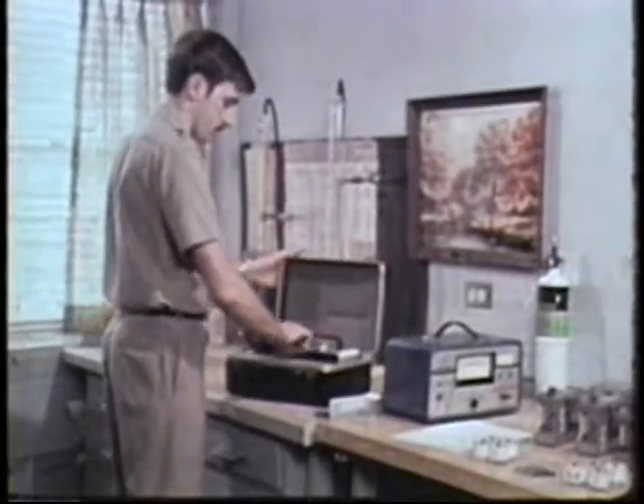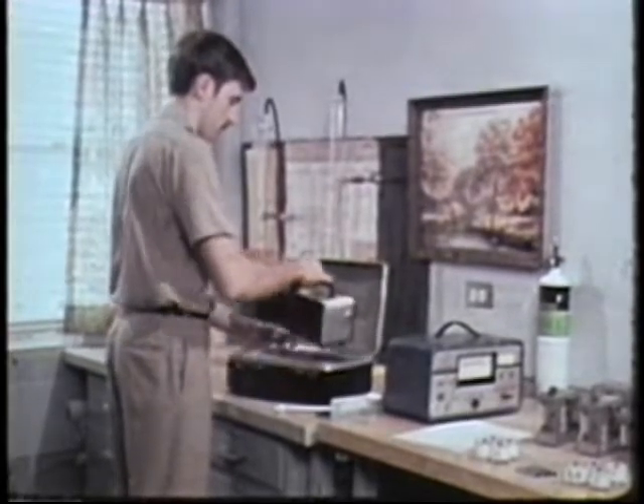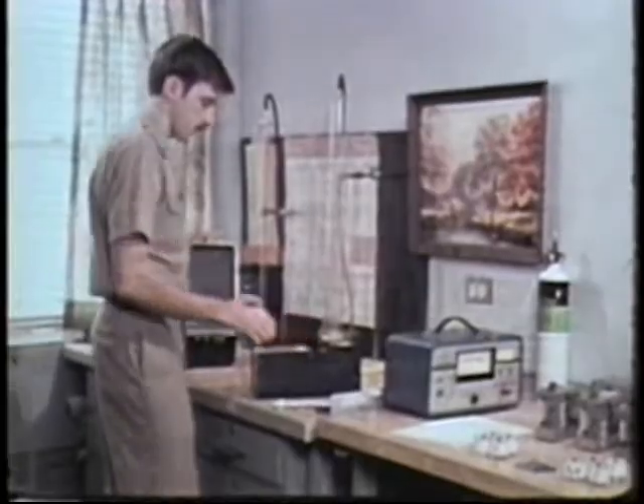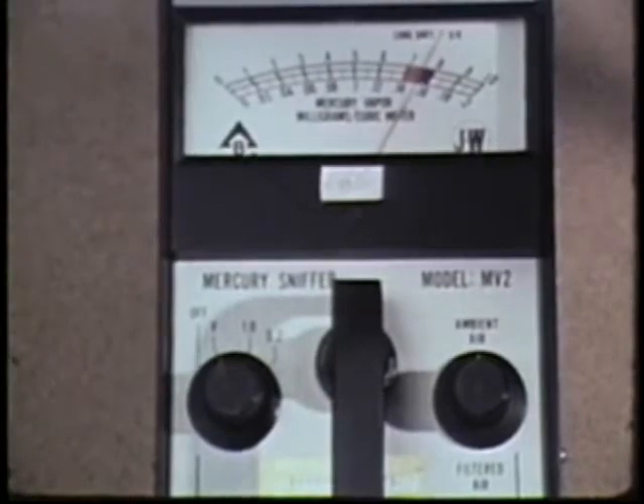Another instrument to be calibrated is the one you'll be using at the laboratory for detecting and measuring mercury vapor. To check the battery, switch to the V or voltage position. The needle should move above the red area.